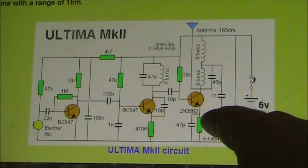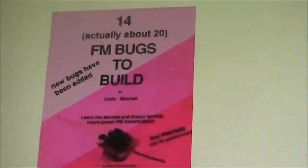The Ultima is claimed to have a range of up to 1km. If you've got this book, you'll find the Ultima in here.